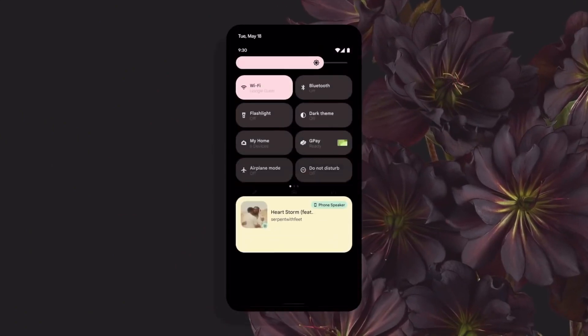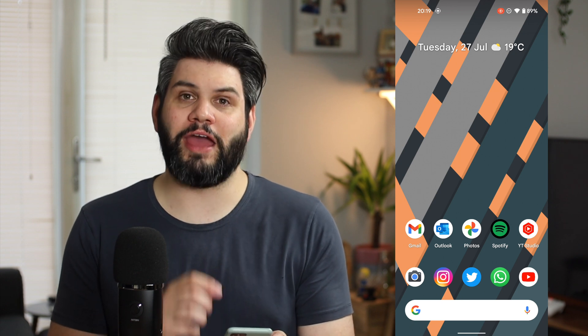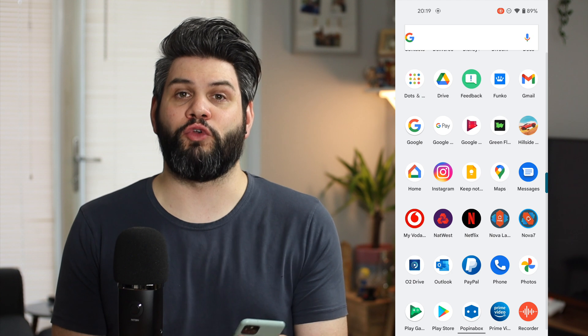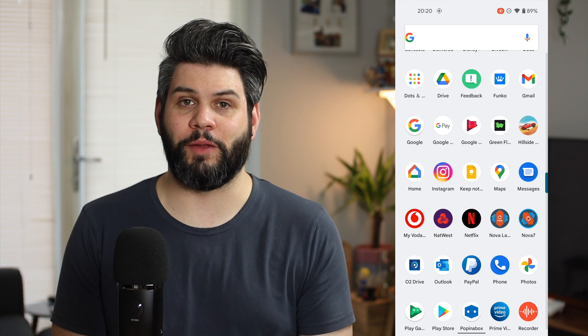I'm going to have links in the description down below for how you guys can get hold of Nova Launcher 7 for yourselves. I've gone ahead, got it installed, and I've also downloaded Nova Prime, because I do pay for Nova Launcher as well, just to get some additional settings and things, and really to support the developer.